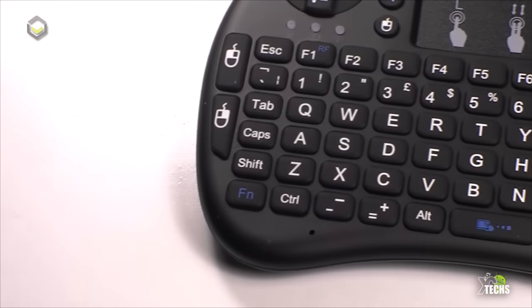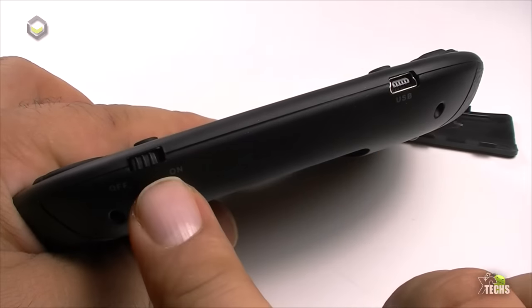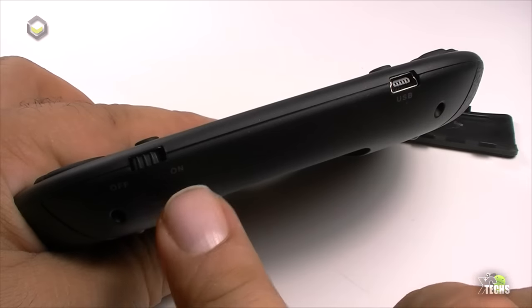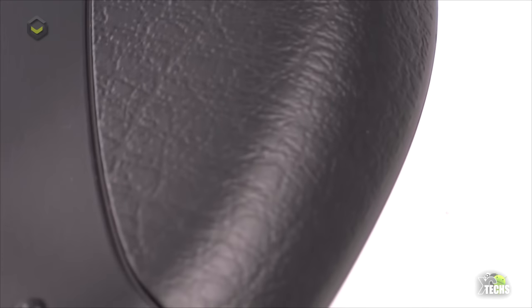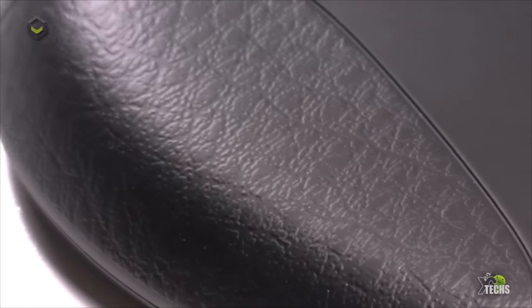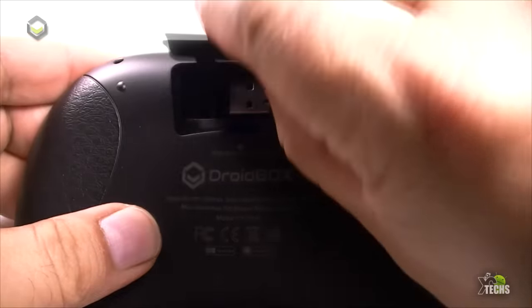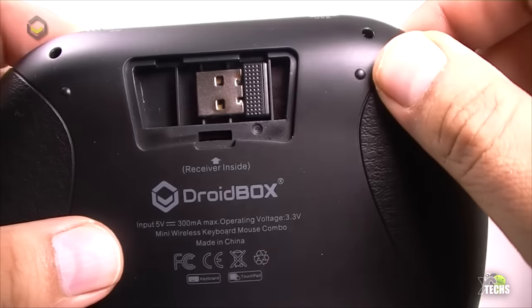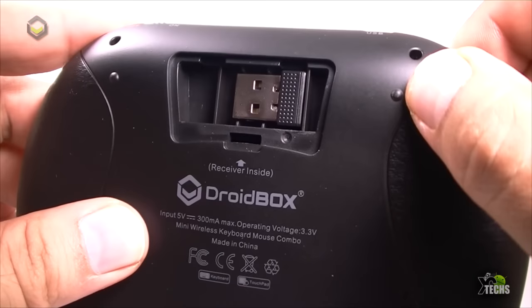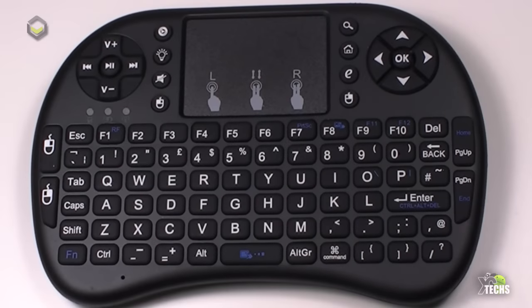On the top of the i8 Plus there's a charging port and a power on/off button. The back is nicely done with textured sections on each side that look like leather. In the middle section where it says DroidBox, there's a hidden compartment — once you open it, the USB dongle is stored inside. You can take it out and use it, and we will be using this remote for this video.